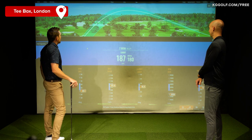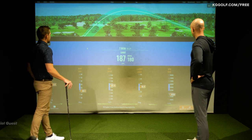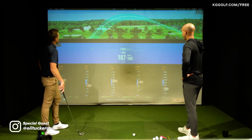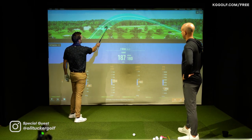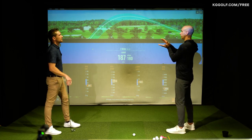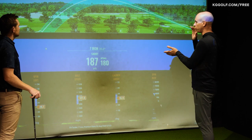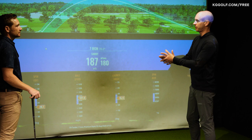Let's have a look at trajectory. We can see this graph up the top here - that's the sort of window for optimal launch conditions. Anywhere between that, depending on your ball flight, you're maxing out your carrying distance by being very efficient at impact.